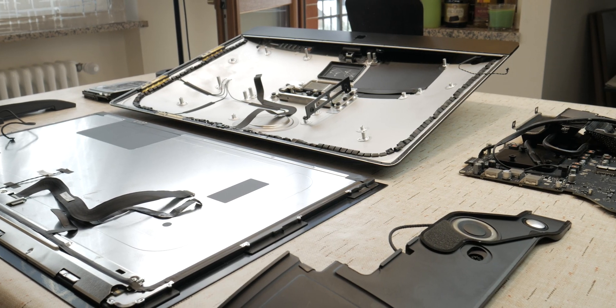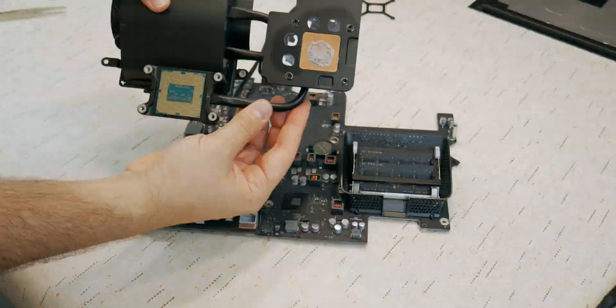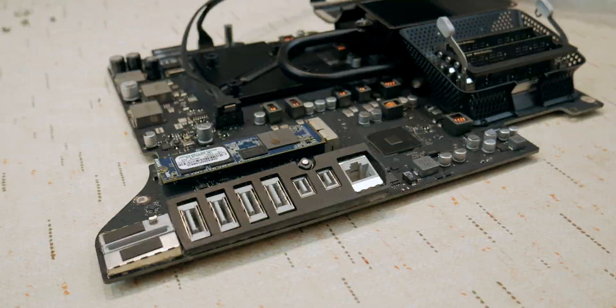So of course we opened it, we removed the screen, we completely unmounted every component and maxed out the CPU, storage, and RAM to the maximum capacity we could fit in for this model. In this video we're going to recap the upgrades we made, talk about performance improvements, and dive into the economics to see if this whole upgrade was worth it.